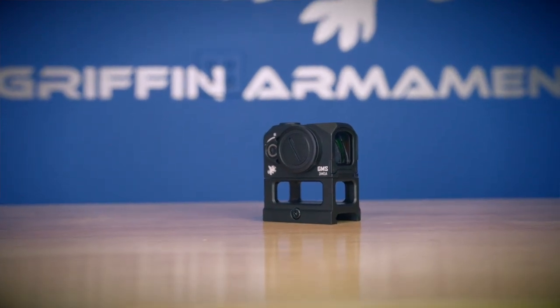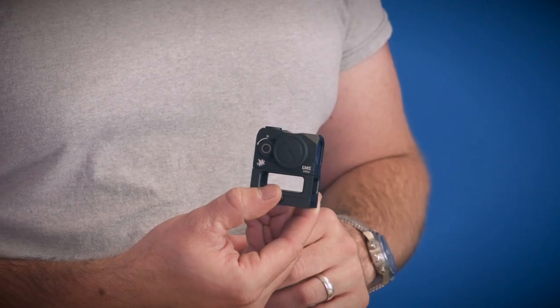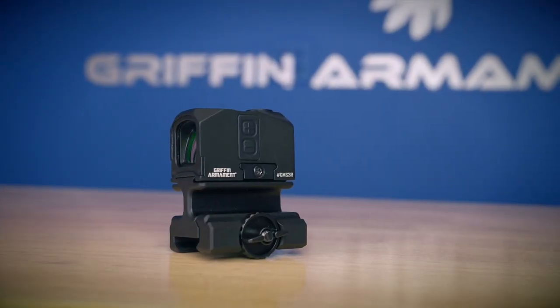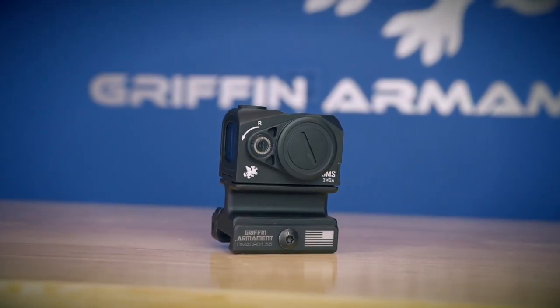It comes with a riser mount. So if you want to put this on a carbine, use the included riser mount — that's already included. We also have QD riser mounts that Griffin is coming out with in various different heights for different applications. It comes with your tools, your adjustment hardware, et cetera. But that pretty much covers the unboxing.